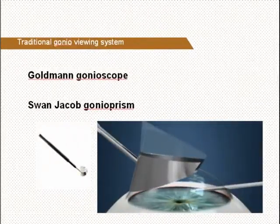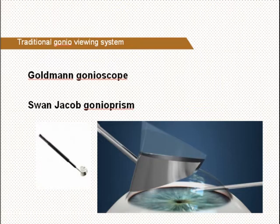Traditional intraoperative angle viewing systems are the handheld Goldman gonioscope and the Swan-Jacob gonio prism. The Goldman gonioscope is not very useful for intraoperative application because it is too bulky and the image is mirrored. The Swan-Jacob lens is much more popular, but to have an adequate view of the anterior chamber angle it needs a longer learning curve.